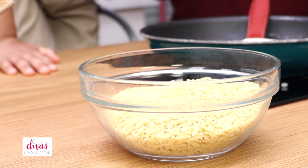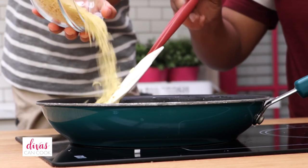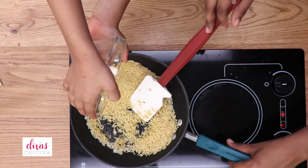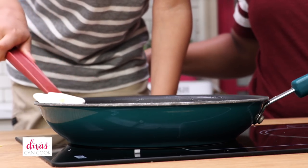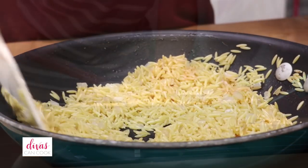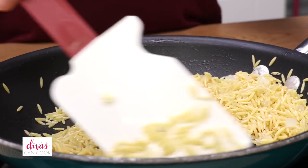And next, what is this Ethan? Orzo! What is my favorite meal? Yes — you and Isaac love orzo, they're always asking me to make orzo. So if you have kids and you've never tried orzo, try it — you guys might like it. So now we're going to stir this orzo up and get it nice and toasty.